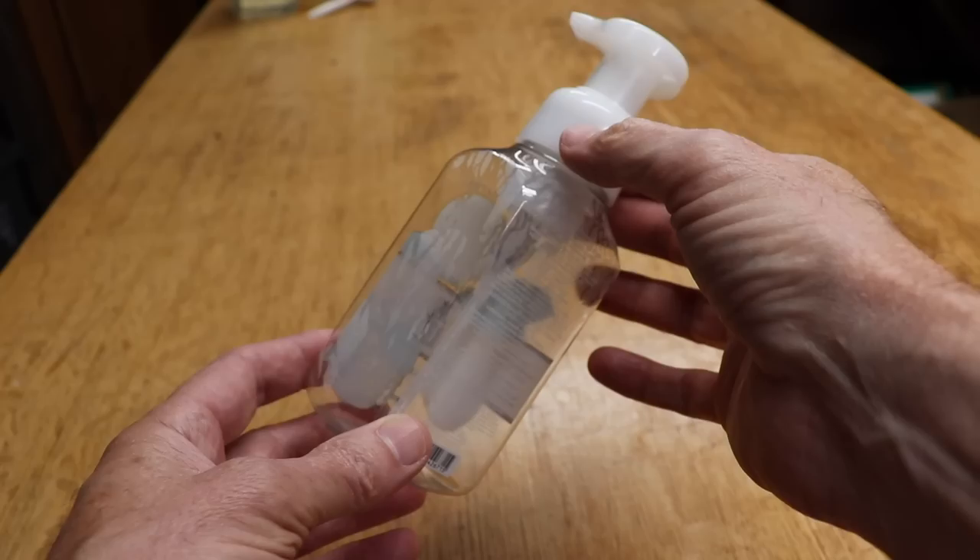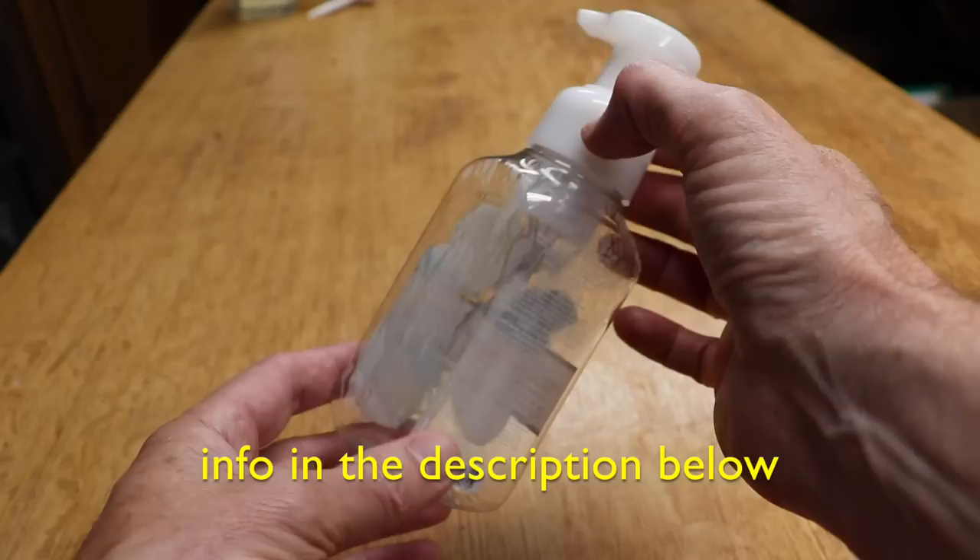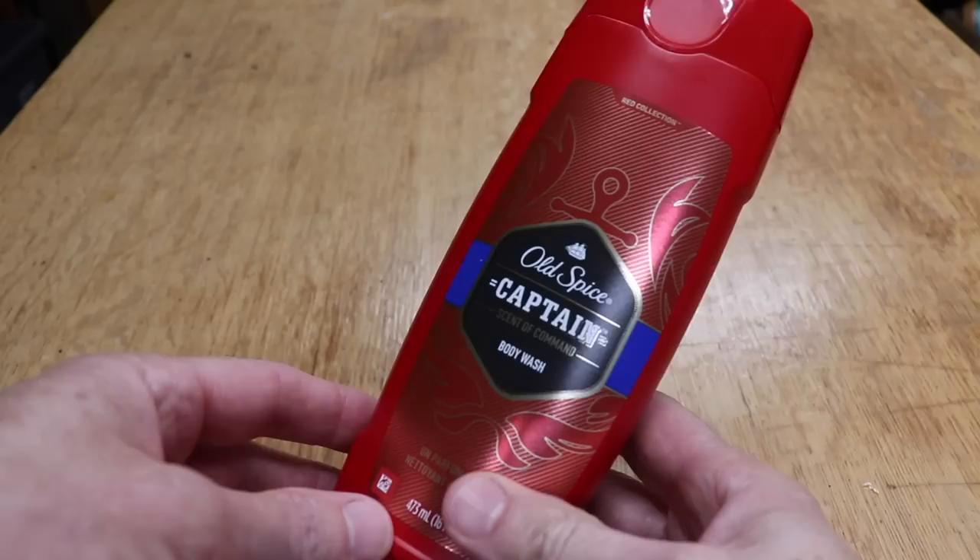Don't throw out that foaming hand soap container because today I'm going to show you how to make a refill on the cheap. I'll show you how to make a great smelling men's version and a women's version. You're going to need one of these foaming soap bottles. If you don't have one you can go to the dollar store or just go in the description below and I'll show you where you can get them.